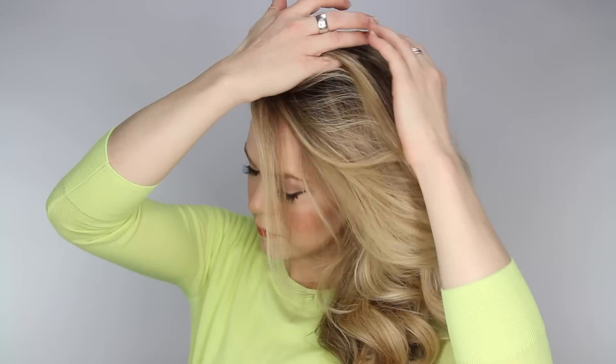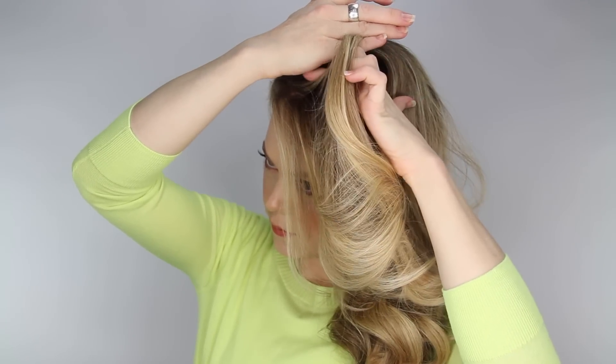To start off, I'm going to separate out a section of hair at the front of my hairline, then pick up a section right behind that for my braid.